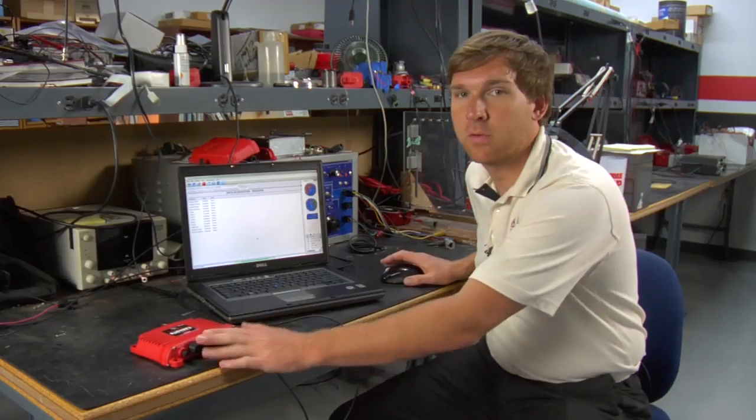We're now connected to this unit and we can make changes as needed. Once you've had the power grid system connected to your laptop at least once, it should connect automatically each time you plug it in from then on.